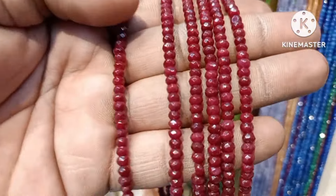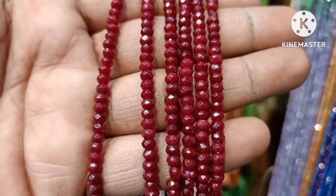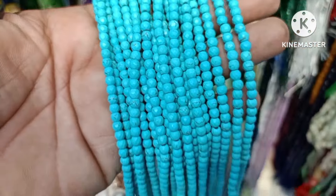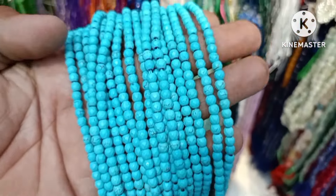You will have any side hooks, any back chains, any crystals, and any other colors. You will use any color.